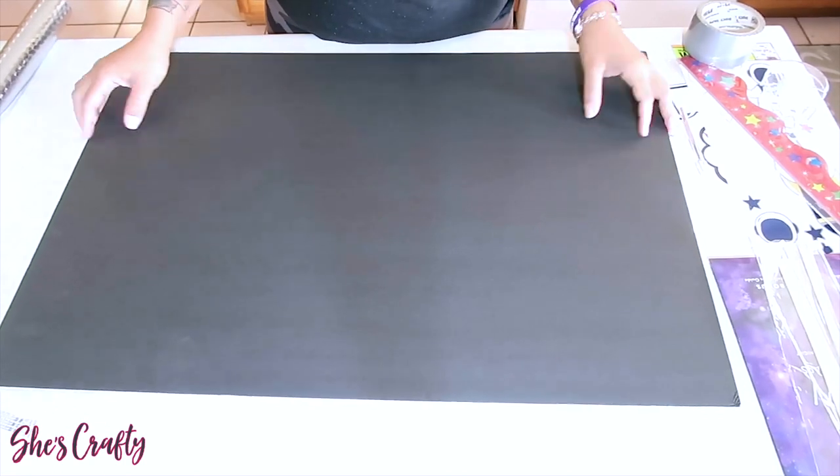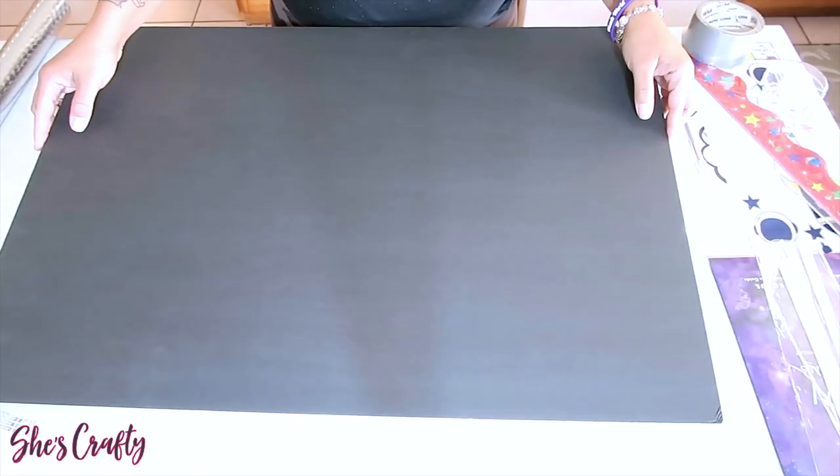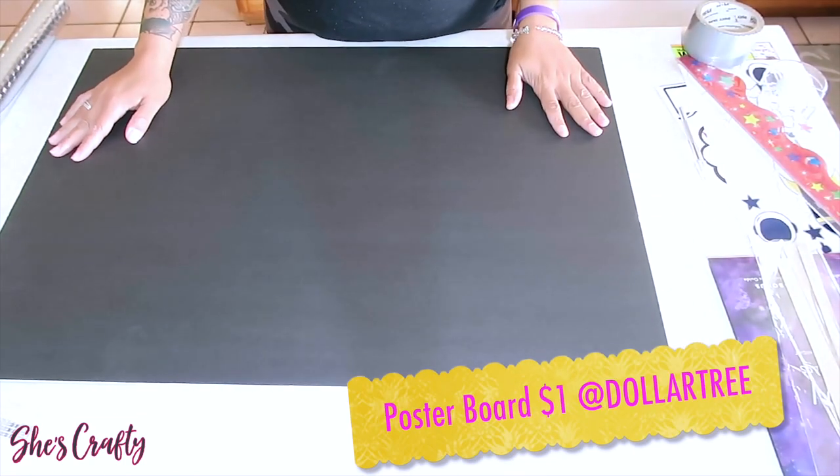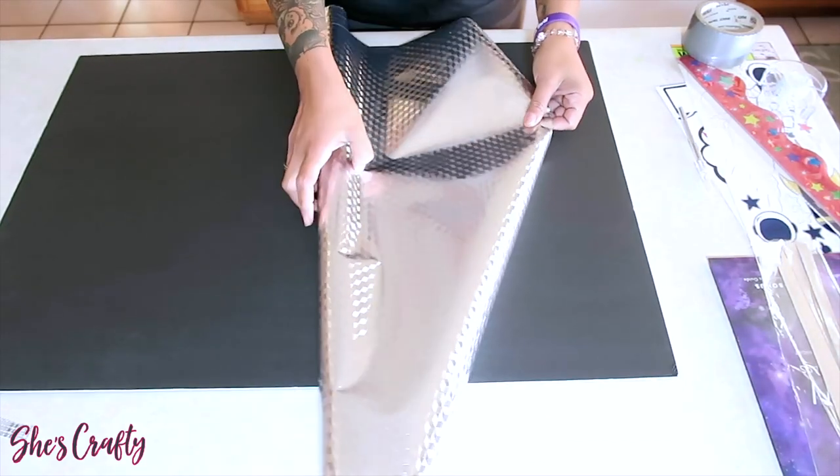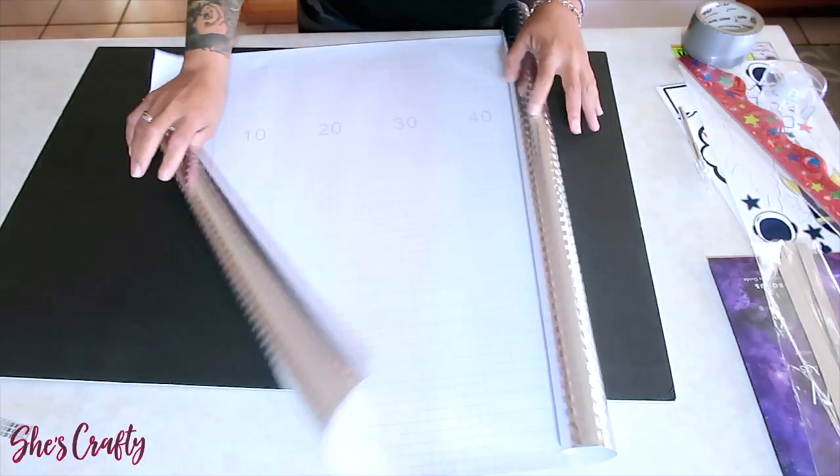Hey guys, she's crafty here and today's video is inspired by wall posters. I decided to make my grandson his very own customized poster using all Dollar Tree products. The first thing you'll need is a foam board from the Dollar Tree.